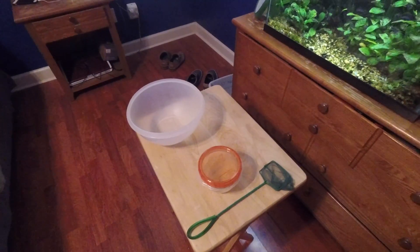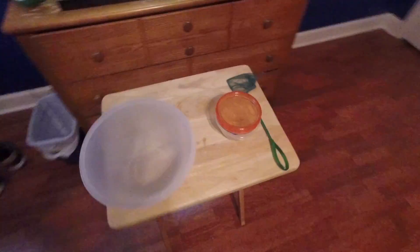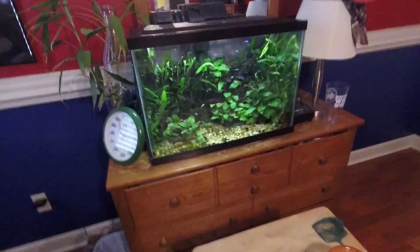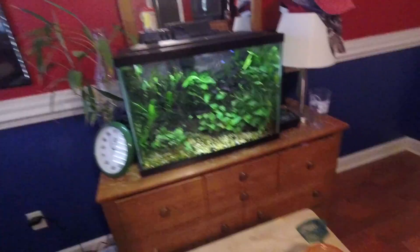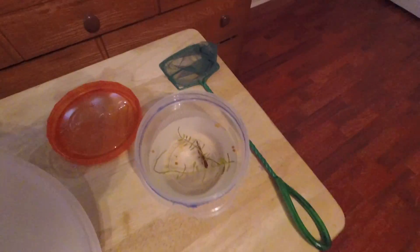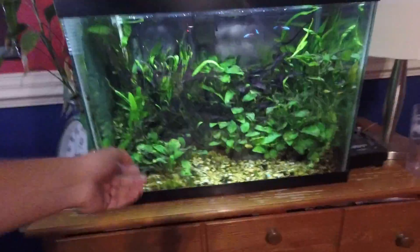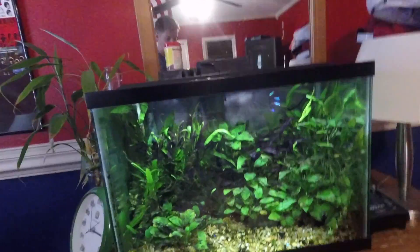What's going on guys, Gator's Fish Channel here, coming at you with some new videos today. We're gonna be teaching you how to add a new fish to your already existing aquarium. I have a new betta here, just picked him up, and we're gonna teach you how to add him and get him acclimated to the water change and your existing tank.